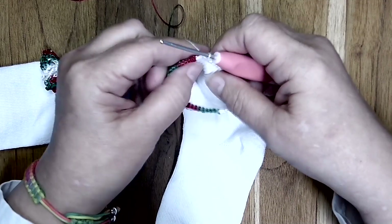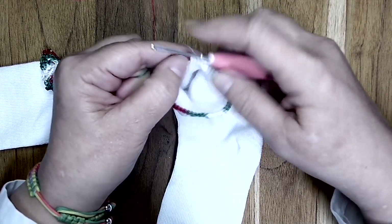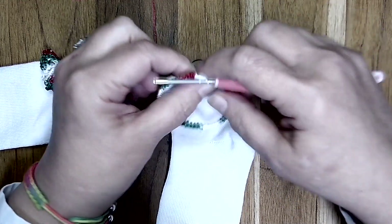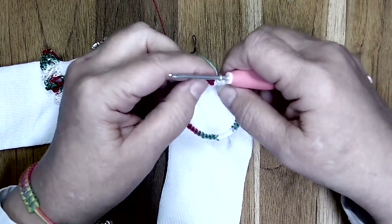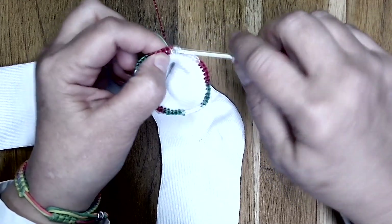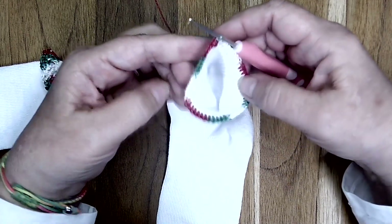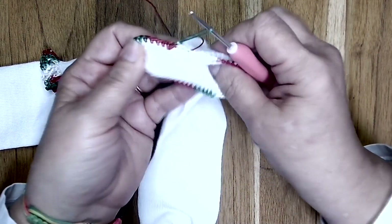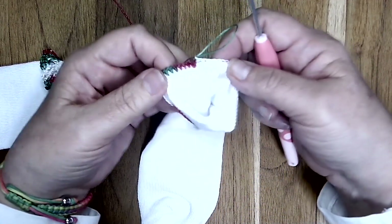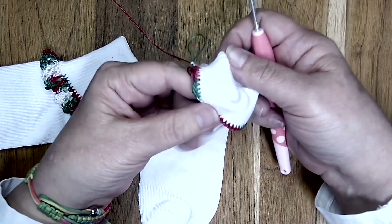We've made it to the end of round one. You can see I have one space left, so I'm going to go right into that space and work my last single crochet. Then I am going to join in the top of the first single crochet with a slip stitch, and that completes round one. Even this right here is a great little edging for a sock if you wanted to keep it simple, especially on a smaller sock like an infant or newborn.